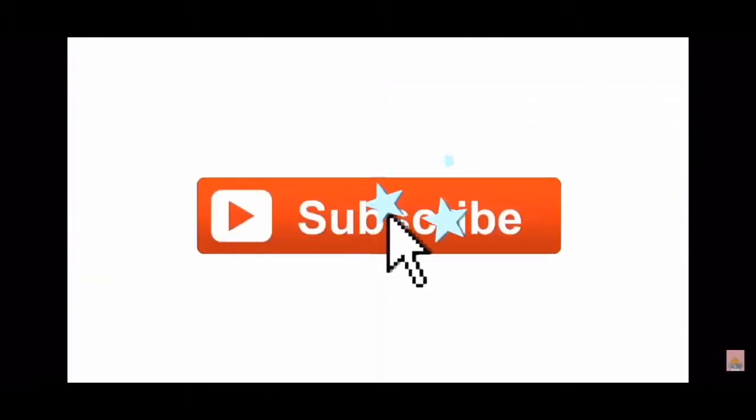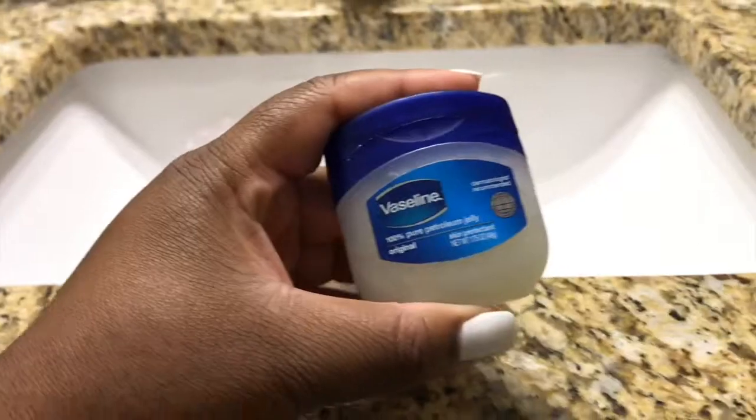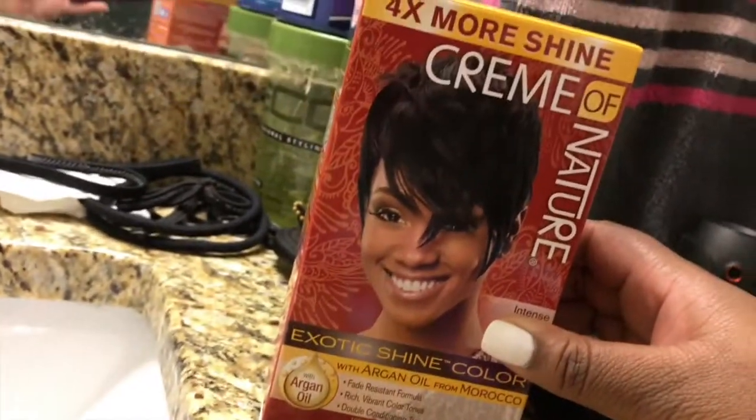Hey everybody, thanks for joining me again today. Today I'm gonna be dying my hair back to black. Unfortunately that red hair — it looks pretty dry, as you can see. It doesn't look pleasing to comb, you know. So let's get started.